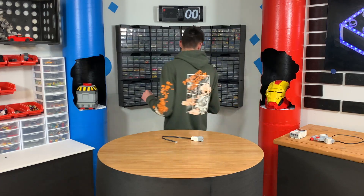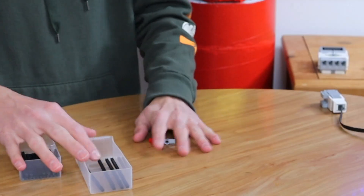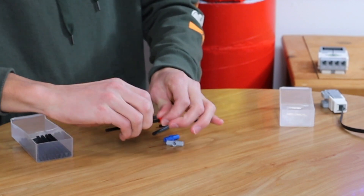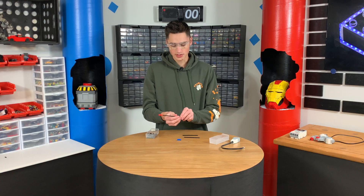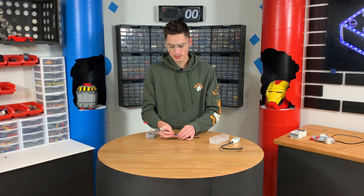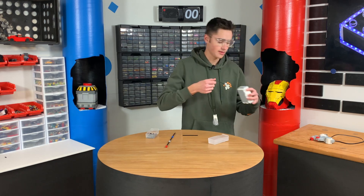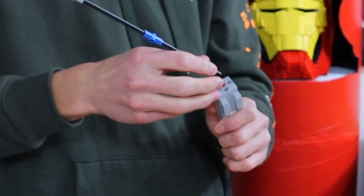We're going to grab long axles like these, grab these pieces, and connect them like this. Now when this whips around, it should have enough torque to do the job. If it doesn't, that's going to be a sad oof. So we're going to plug this into the EV3 so we can test it. Plug this into port one, and then we can put this on a little Technic mount.